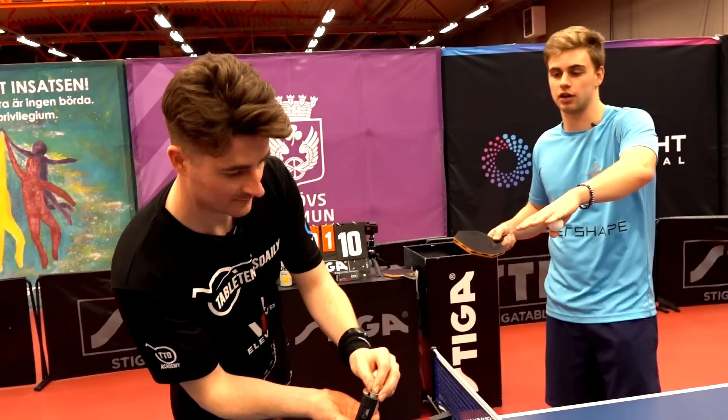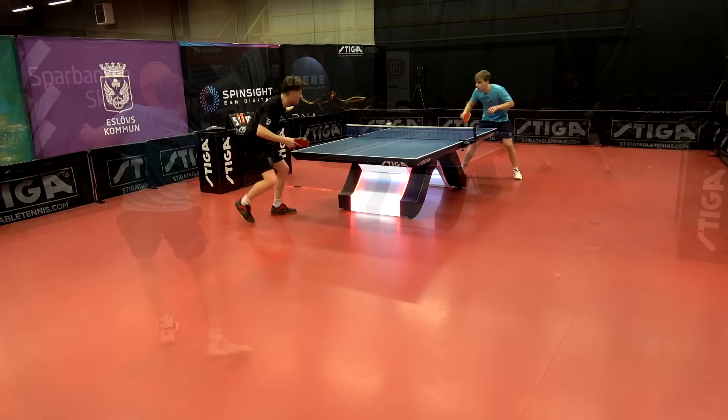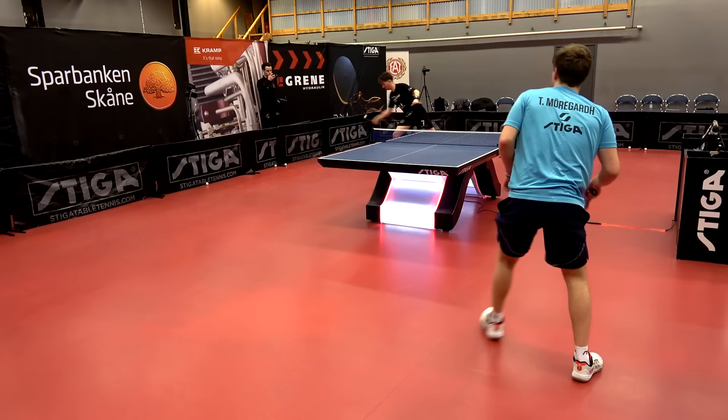Stiga clearly wants to push forward with the Cyber Shape design and custom weight technology, given the incredible results Trolls and other players are having. This Trolls signature version is very similar to the original but with the added benefit of changeable weights. It's essentially a blade for intermediate to advanced players who enjoy a large sweet spot, great flat hitting, blocking, and countering capabilities. Let us know in the comments if you've tried the Cyber Shape, what you think of the concept, and the customizable weights. Like and subscribe for more videos here on Table Tennis Daily.